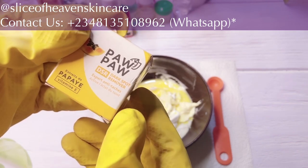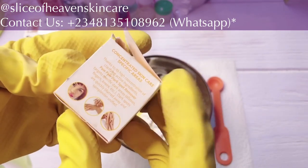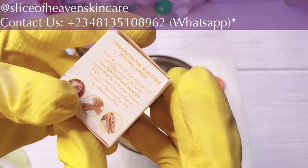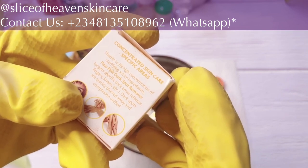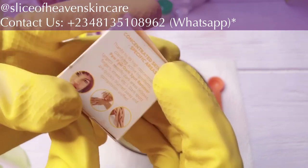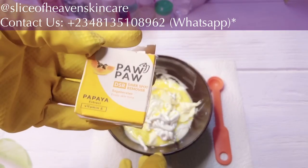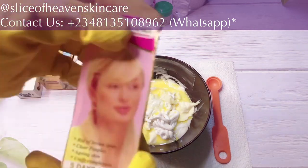The next product we have in here is a dark spot remover. Thanks to its high concentration of clarifying active ingredients, it targets specific dark areas like the elbows, knees, and dark spots — quickly blurring them away and unifying the complexion. So this is a super dark spot remover and it's part of the base creams we have in here.